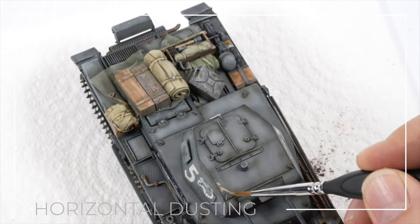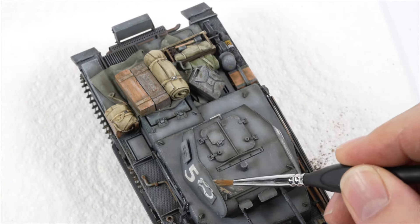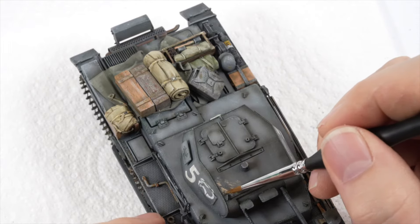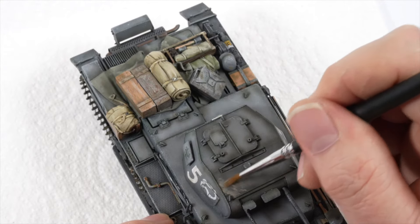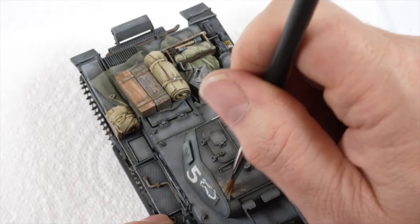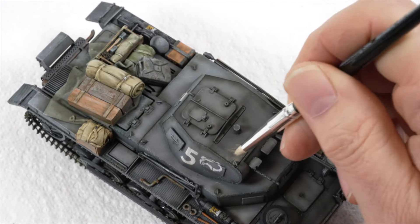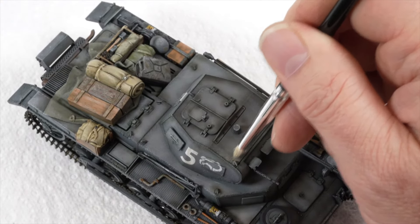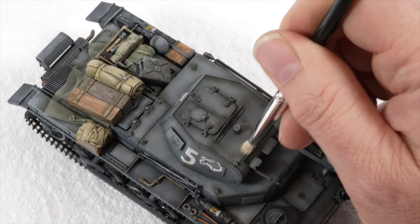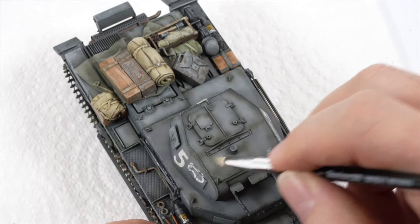Dust and dirt build up can often be seen accumulating over the horizontal surfaces of the subject and building this effect up is one of the more enjoyable parts of the weathering process. The dust oil paint is first applied sparingly through the front corner of the turret. I am purposely working in that defined corner and trying to avoid spilling over that front panel line. By structuring effects like this I am able to create a far more interesting and realistic looking model. The oil paint is then blended by grinding it into the surface using a short brush generally used for dry brushing.